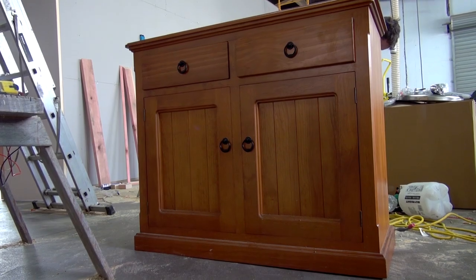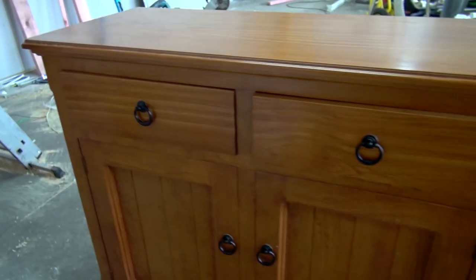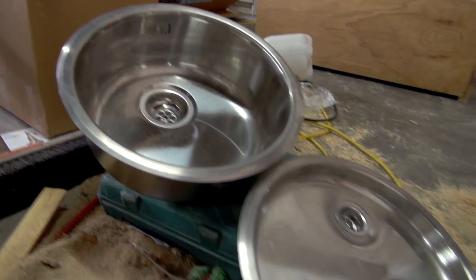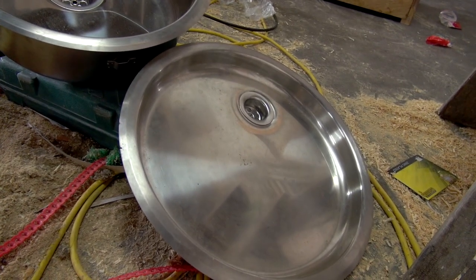To begin with, we found a second-hand solid pine sideboard on Trade Me, which is a website kind of like eBay in the US. We also found a couple of sinks and a tap that were perfect for what we're trying to build.